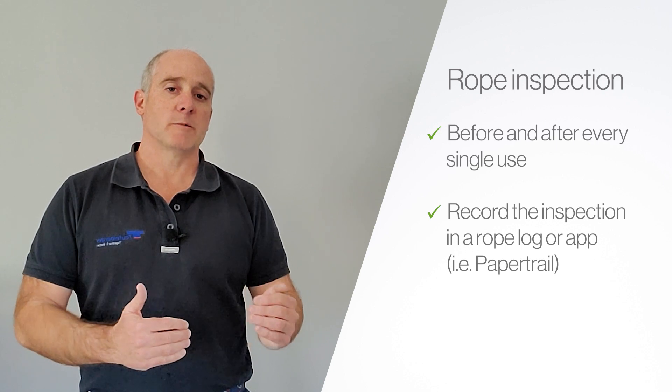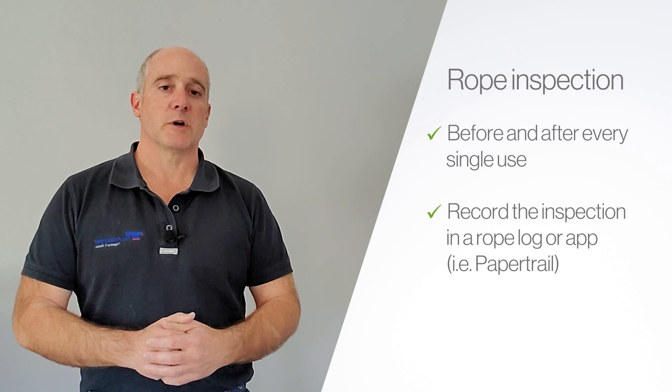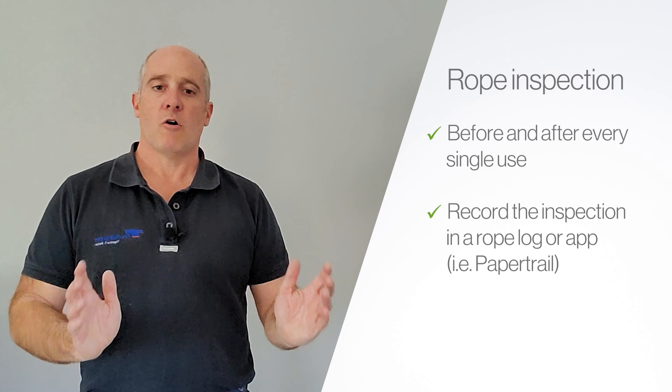You may have different requirements for rope logs. I use an online app called PaperTrail. You can use whatever works best for you, but you should log all that information so that the history of that rope is always maintained and always known.